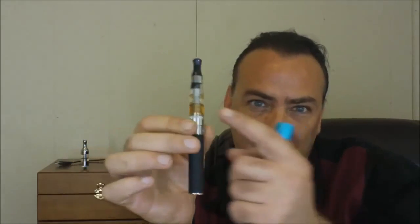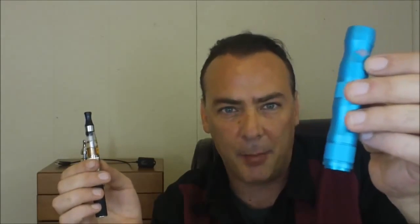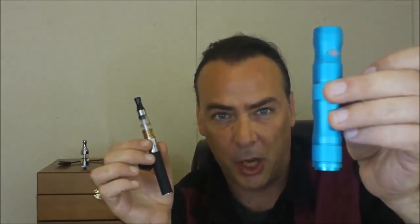Today I'm going to be comparing getting a regular Ego battery with maybe a CE4 starter kit - something you can usually get for about 20 bucks or under - versus adjustable voltage or variable voltage. I wouldn't call it a full e-cig mod, but it has three settings on it and it also runs for about $20.